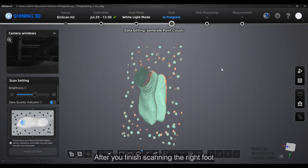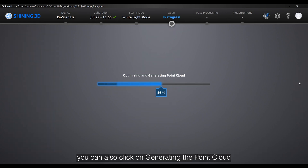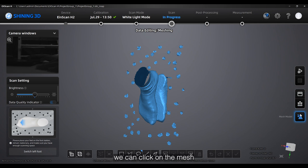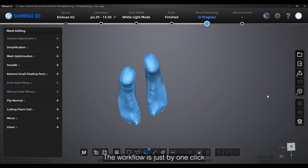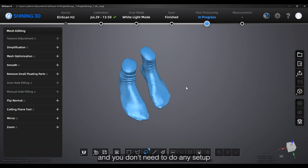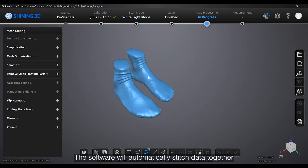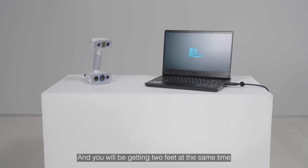After you finish scanning the right foot, you can also click on generating the point cloud. Then if you're satisfied with both foot scans, we can click on mesh to mesh the scan data. The workflow is just one click and you don't need to do any setup. The software will automatically stitch the data together and clean up all the data, and you will be getting two feet at the same time.